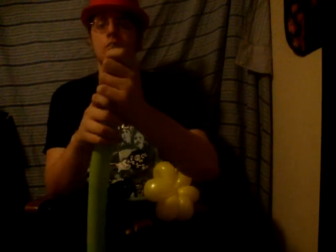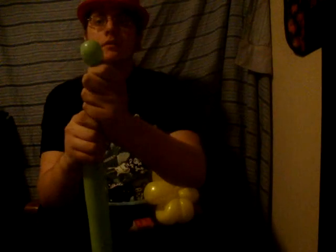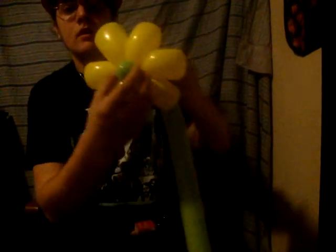Now you want to take a green balloon and blow it up to about four inches or four fingers uninflated. Then you want to take about a section about this big, hold this part and squeeze down here, so what it does is bring the air up to the top. What you want to do then is take this and put it in the middle of your flower, and you want to spin this around.